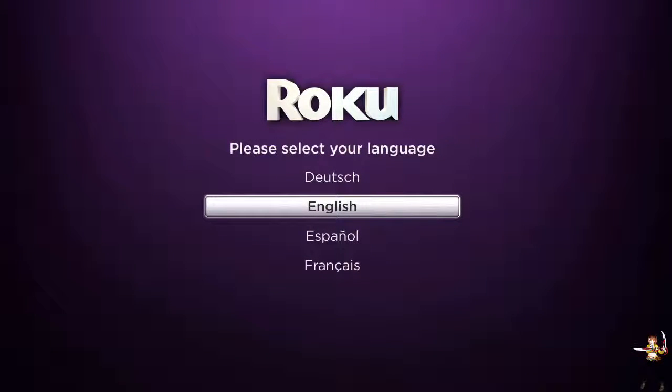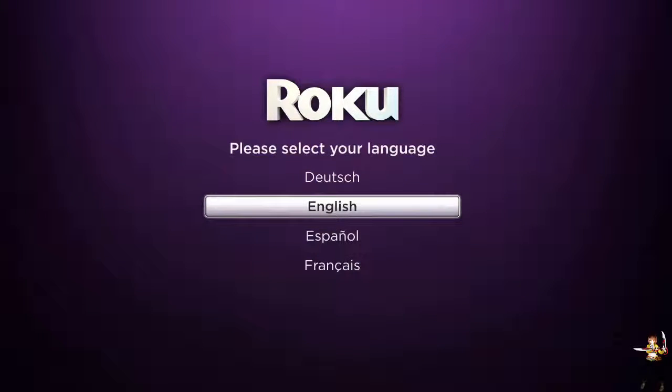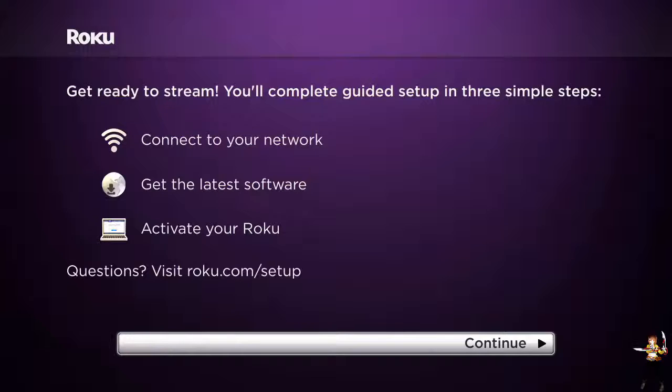Alright guys, here we are at the Roku setup screen. One thing I forgot to mention when I unboxed it is that it has to be plugged into power in order to work, which is kind of odd. Anyways, we have four languages available: Dutch, English, Spanish, and French - select the language that's best for you. I could do this in either English or Spanish but I'm going with English. Then it says 'Get ready to stream - you'll complete guided setup in three simple steps: connect to a network, get the latest software, and activate the Roku.'